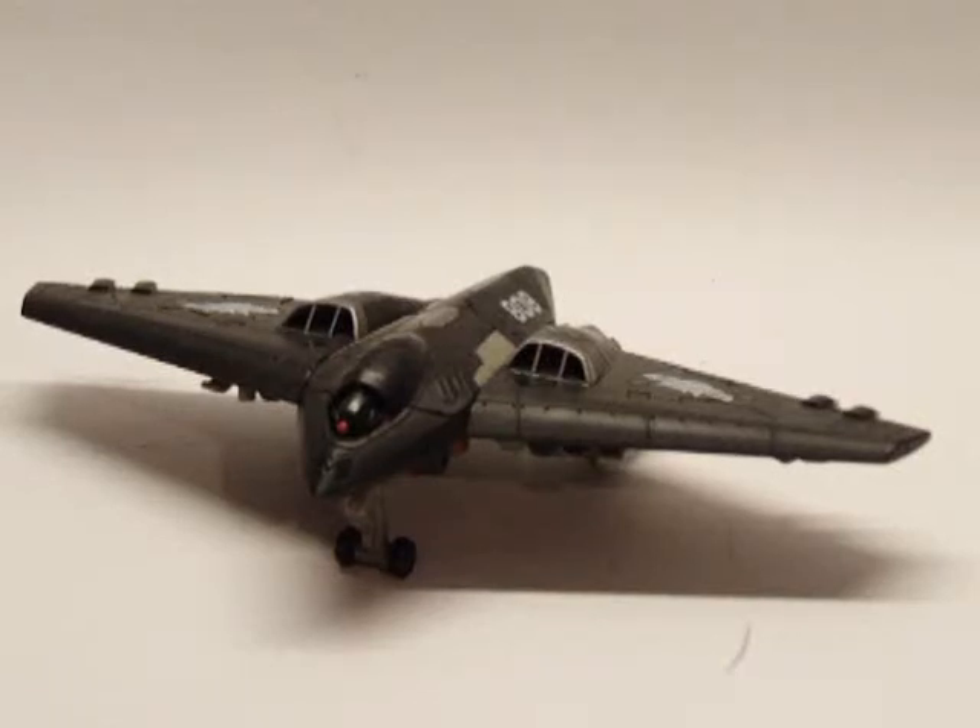Hey everyone, 84IronHead here, back to another video review. This is the review for Transformers Revenge of the Fallen Scout Class Skystalker.